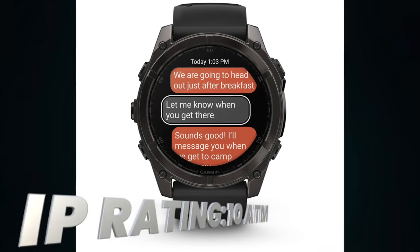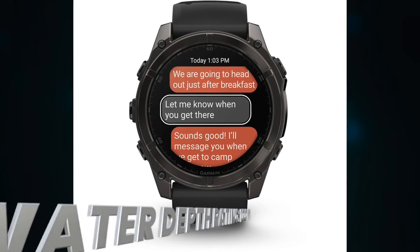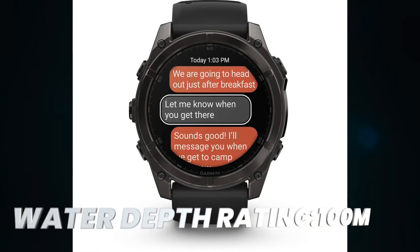IP rating. Waterproof depth rating. Pixel density. Resolution. Volume.